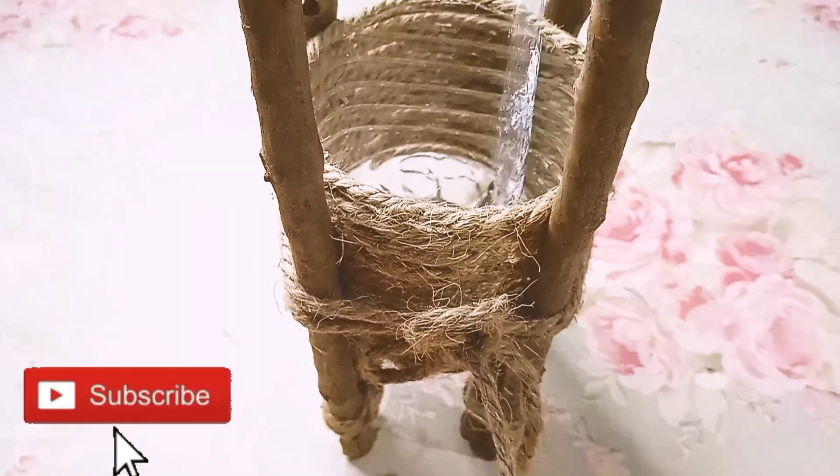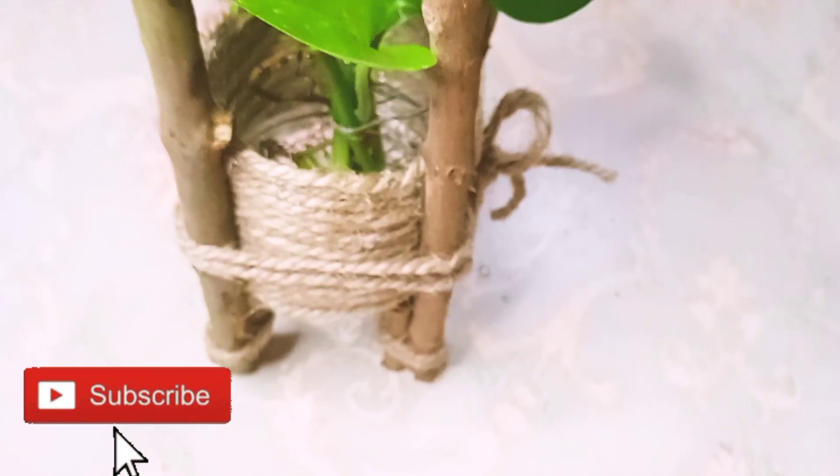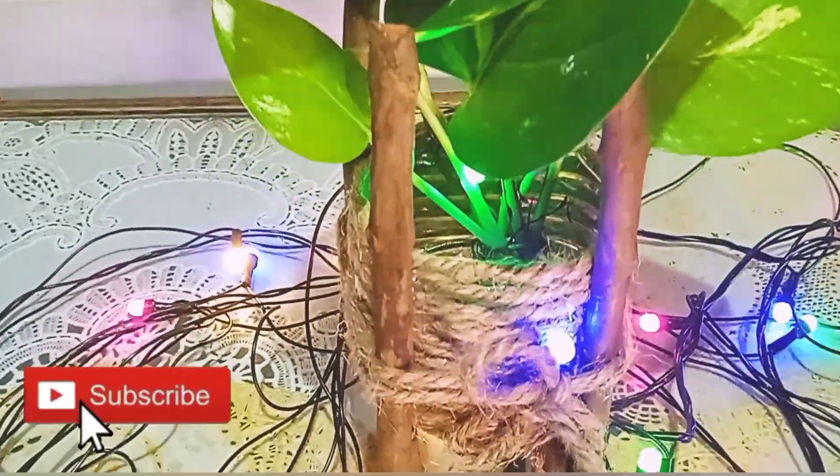Then I will put a lot into this pot. I will put a plant in this pot, and then put a plant in this place. This will be a great look.